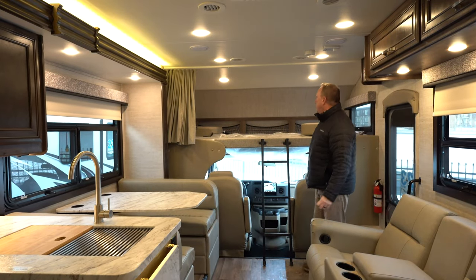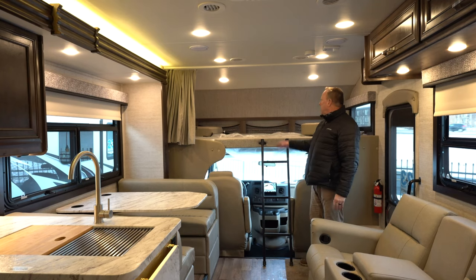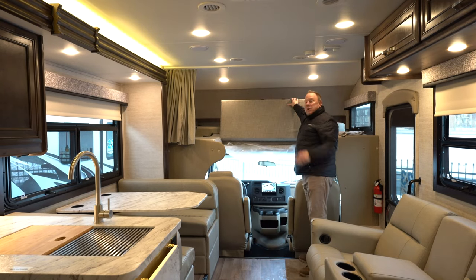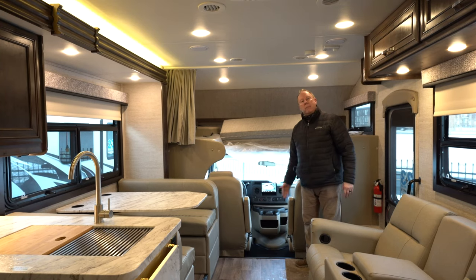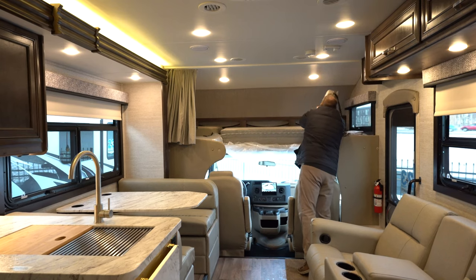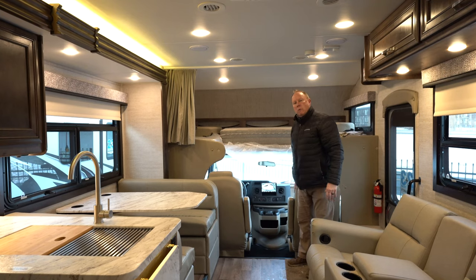Now we're inside the Greyhawk 27U. Starting from the front, we've got our overhead bunk — 750-pound capacity, so definitely adult-friendly. Kids love it, and it does have a ladder. You can fold the bunk out of the way so you're not hitting your head when you get into the driver and passenger seat. Another new thing Ford started doing is they cut the opening for their cab a little bit more, so now these seats can rotate so you can face back and talk to your passengers. It comes with a cushion to boost you up so your knees aren't in your face.